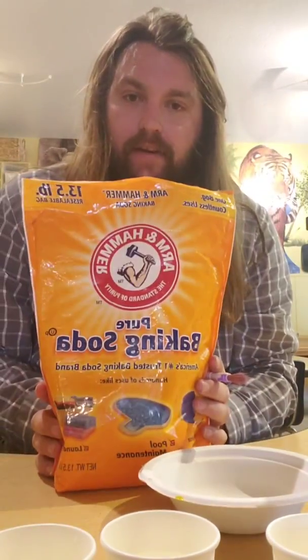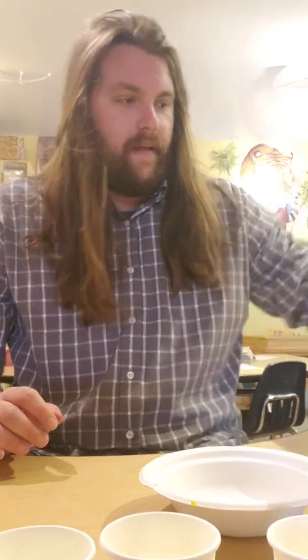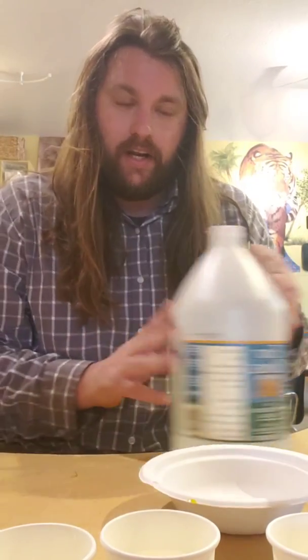Hey everybody! I thought I'd show you guys a fun science experiment you can do at home. We're gonna be using baking soda, vinegar, and a little bit of food coloring.